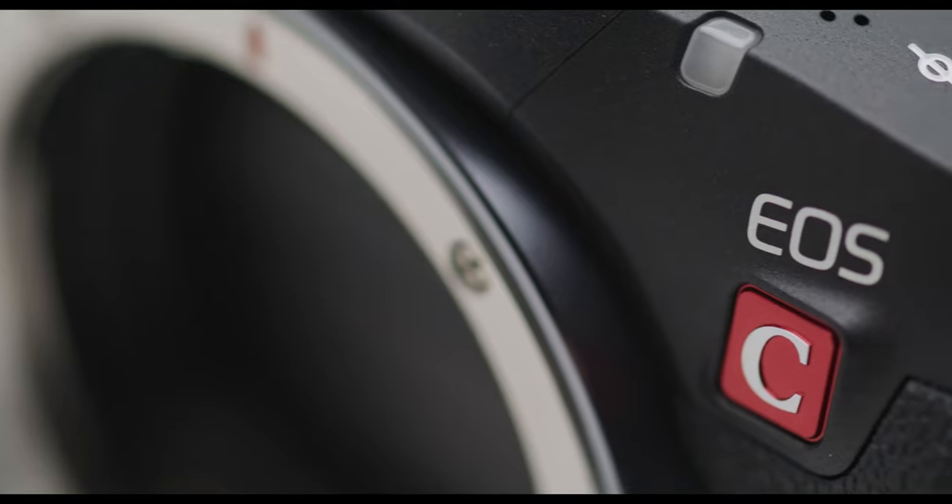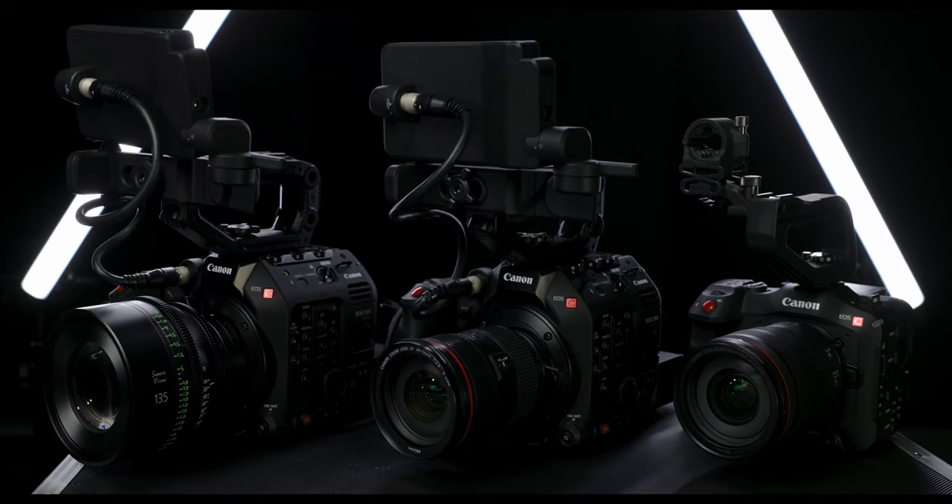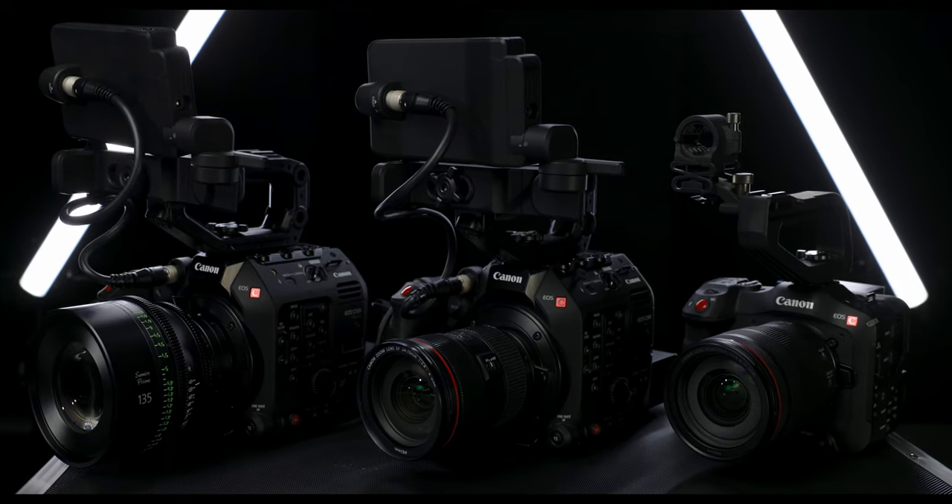That sensor covers an 8K area, and backed by internal cooling, the overheating issues of the R5 become a thing of the past. The 'C' in the camera name stands for the cinema series, which means this camera matches properly with the cinema lineup — the C70, C300 MK3, C500 MK2. It has the ability to record 8K in RAW standard or RAW Light, a new compression mode Canon introduced, now also available in the C70, tying it into that cinema workflow.